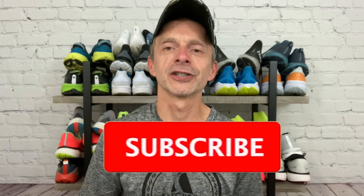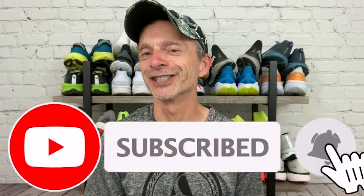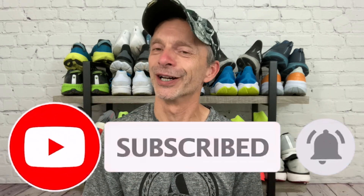If you're new to the channel, I post running shoe reviews, comparisons, and shoe battles weekly, but I also like to post other videos about running. So if you enjoy watching running shoe reviews and other videos related to running, be sure to subscribe to the channel and click the notification bell so that you'll be notified each time I upload new content.